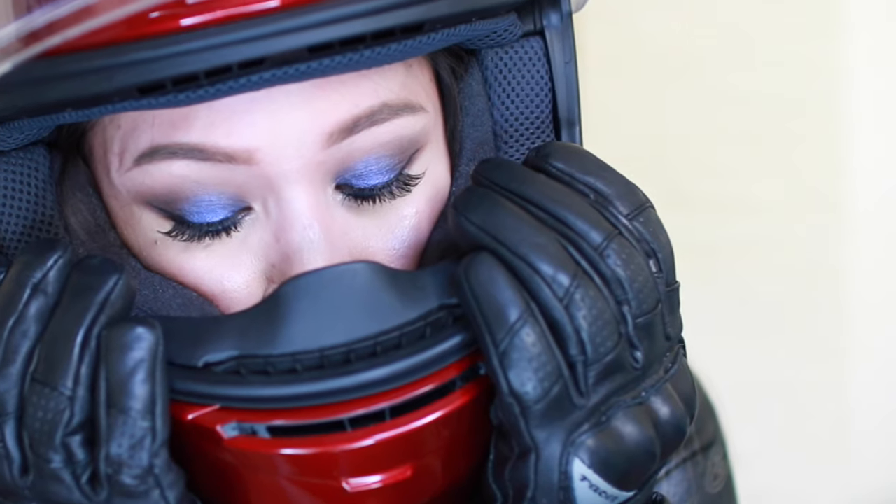Hey beauties, this look is for those of you who actually ride motorcycles and want to get sexy moto babe makeup in your full face motorcycle helmet. I'm really happy that I did this tutorial — I looked it up on YouTube before I did it to see if anyone else had done it, and there were a few tutorials out there but they didn't cover the things I wanted to cover. So I think this will be more helpful to those of you who want a glam, sexy motorcycle look when you're riding your bike.